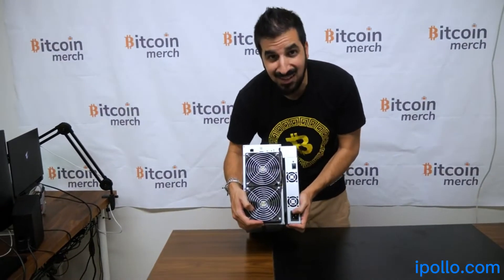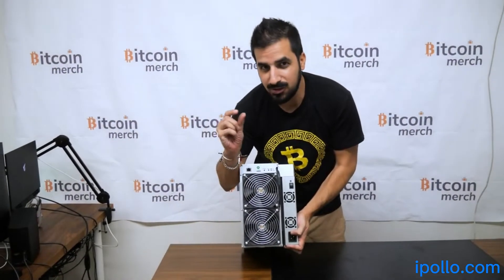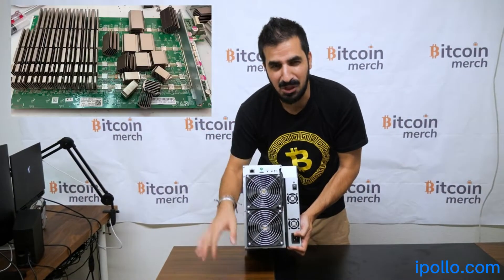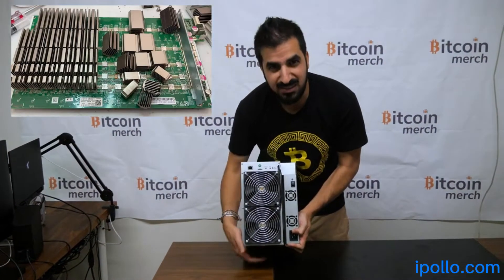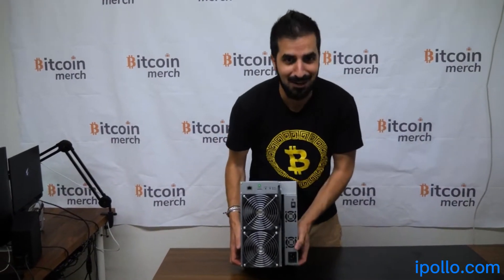All the hash ports have one solid piece of heatsink on each side, so you're not going to have any loose heatsinks like the S17 we hated. It's not going to happen — it's all solid steel. This is why it's so heavy. This is literally the heaviest miner I've ever had.